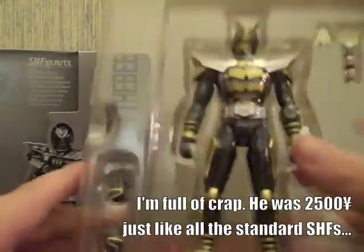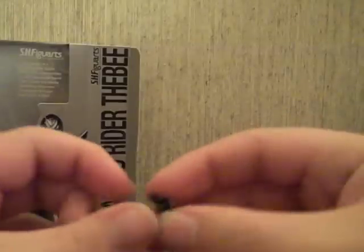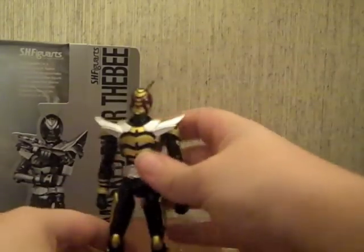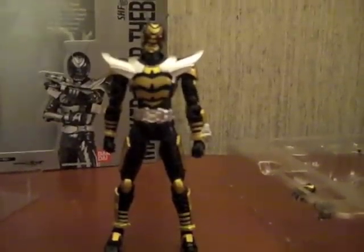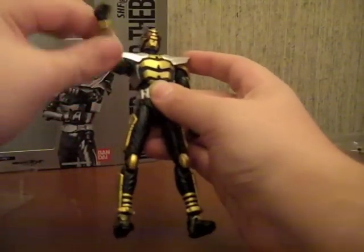Usually there's a whole line of hands - in fact there's usually too many hands. The alternate hands that it comes with are kind of like the default little molesting hands. Joints are pretty tight so that's good. These pieces right here are solid, but his arms do go up - it doesn't really hinder the arm too much, it just can't go up all the way.